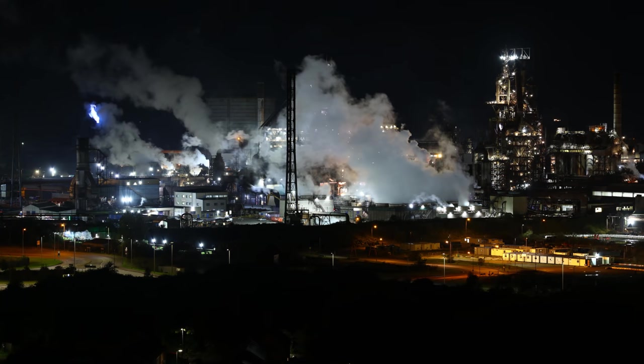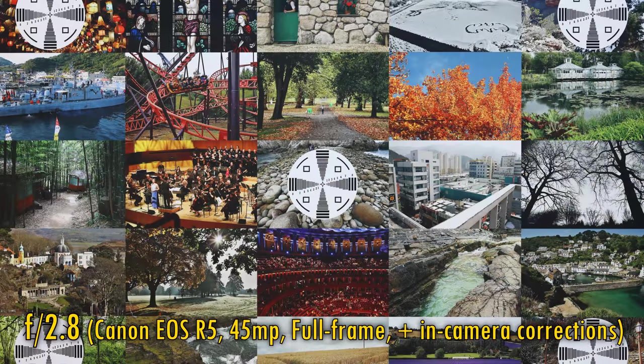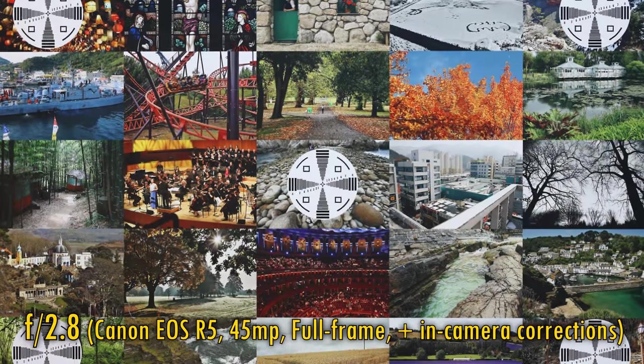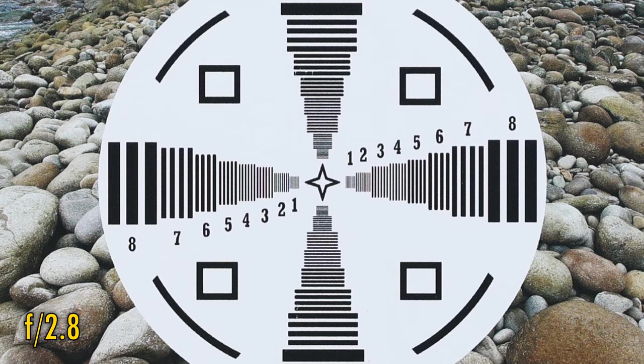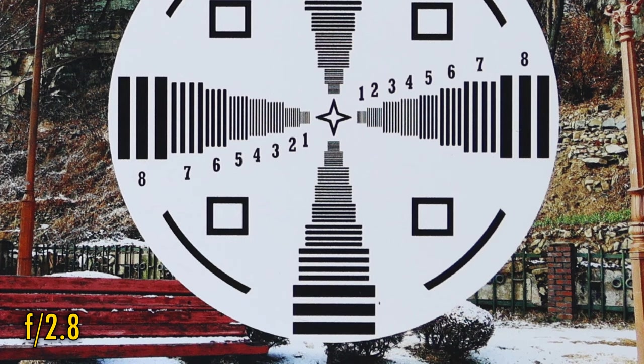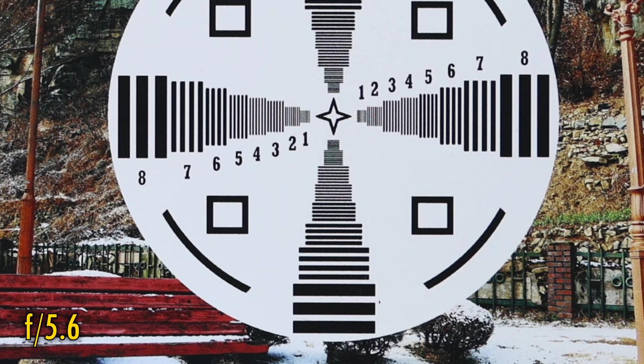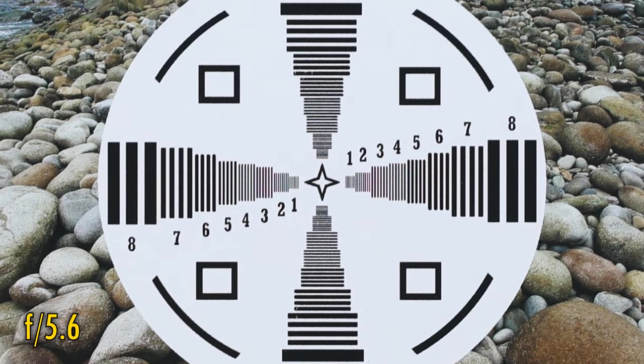I'll be testing it today on a Canon EOS R5, with its full frame 45 megapixel sensor. In-camera corrections are turned on. At f2.8, the lens is ridiculously sharp in the middle of the image, with excellent contrast. And the corner image quality is virtually good, perhaps with just an edge less sharpness, but still amazing. F4 looks about the same. Let's stop down to f5.6. Oddly, the lens looks just a tiny bit softer here, which shouldn't happen. Also, the middle of the image looks just a tiny, tiny bit softer too.